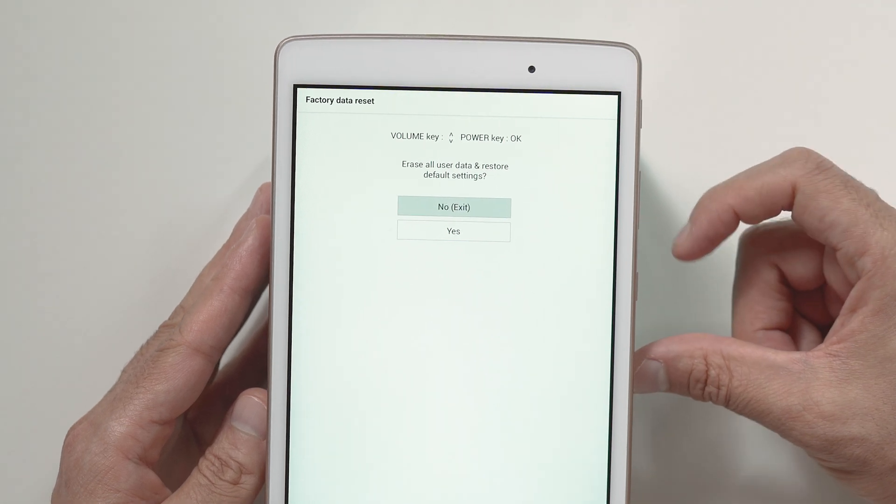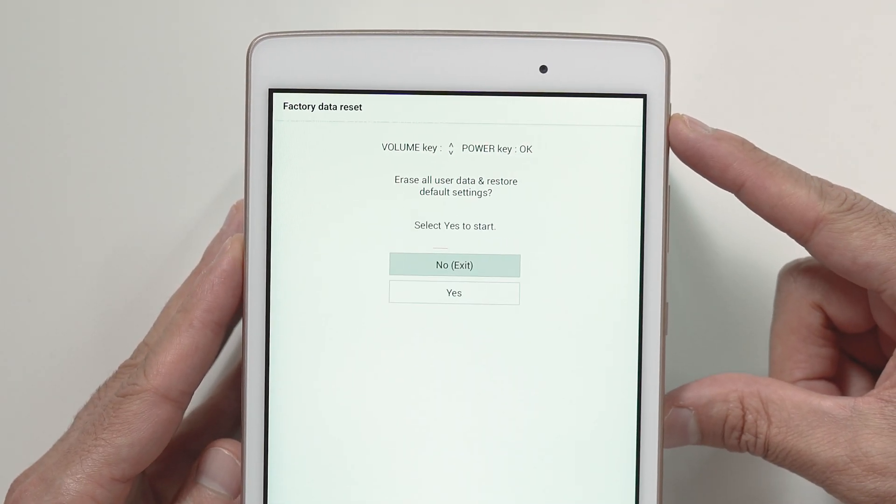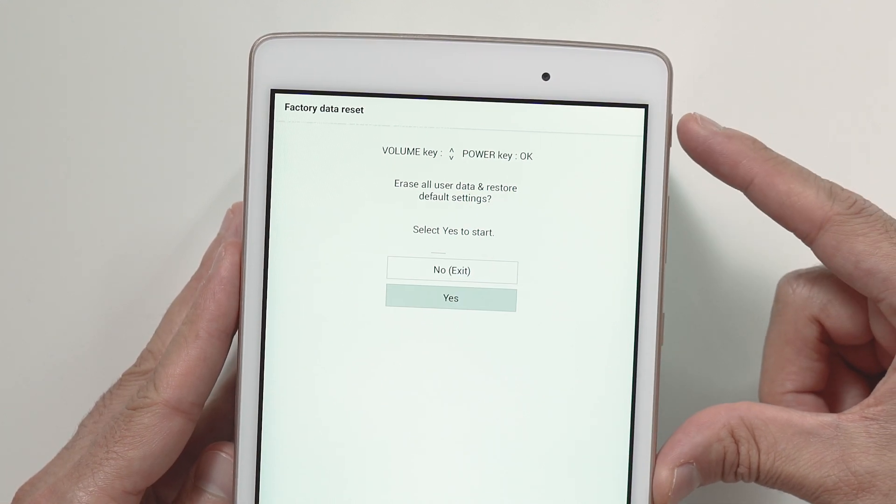Use the volume down button to select yes and confirm by pressing the power button. Once again, use the volume down button to select yes and press the power button to confirm.